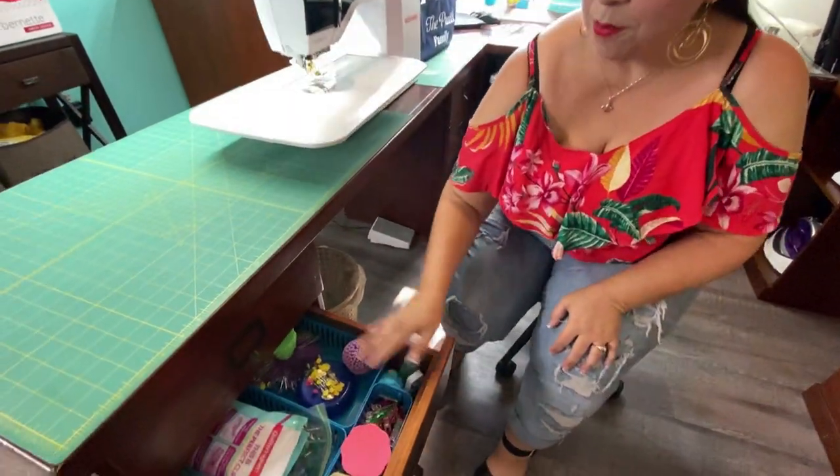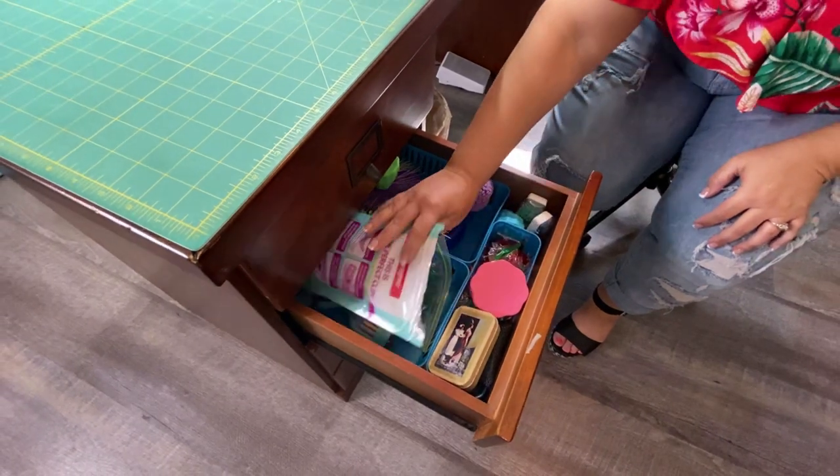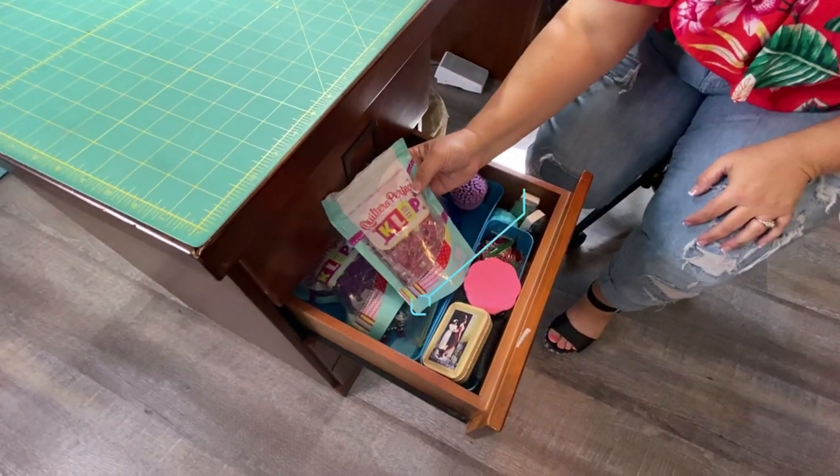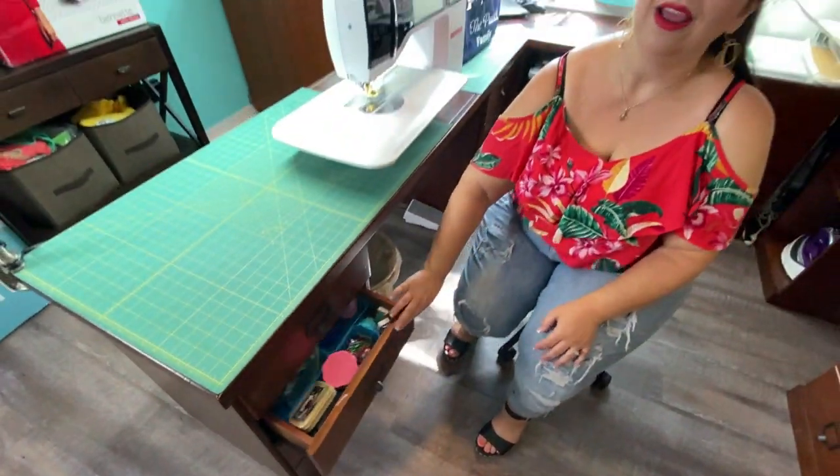I'll show you one more drawer — that is where I keep all my pins and my clips, my wonder clips. I've just recently been introduced to these little clip clips, so I'm trying some new notions before I give them a whirl and share them with you.